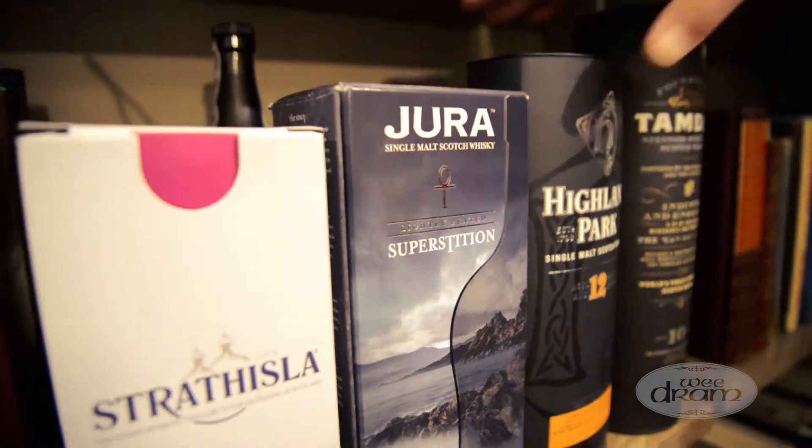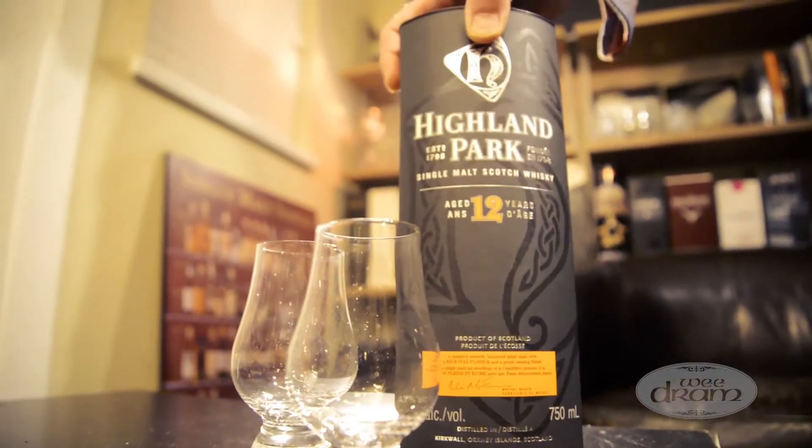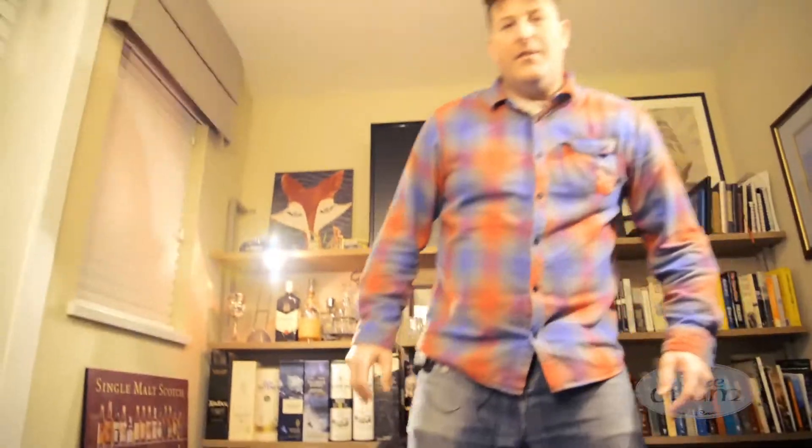Welcome to the We Drown — a beautiful winter evening. It's cold, it's snowing, no finer place to be than at your favorite bar, about to enjoy a brand new bottle of scotch: the Highland Park 12.